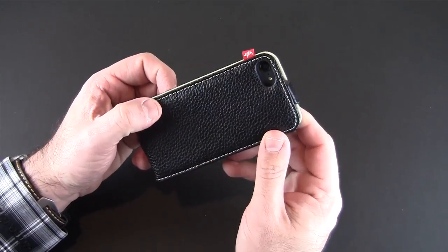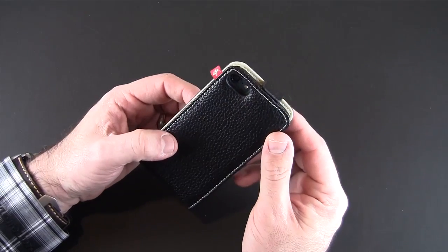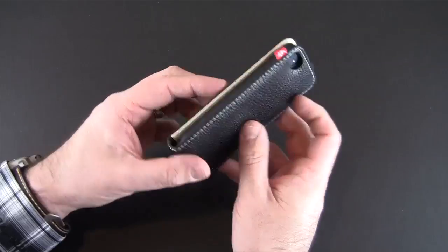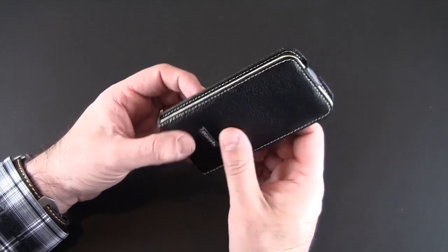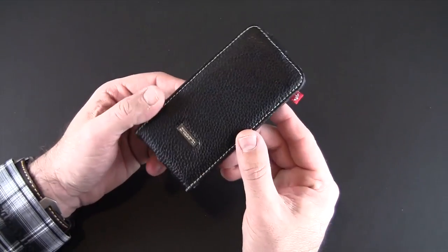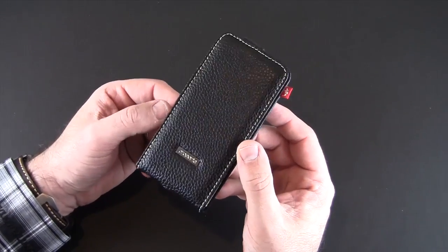On the back you can see the large cutout for the rear-facing camera, microphone, and flash as well — no issues with that at all. So this is definitely a sophisticated case no doubt. I love the authentic leather and again this white and black two-tone look is one of my favorites when it comes to leather cases.